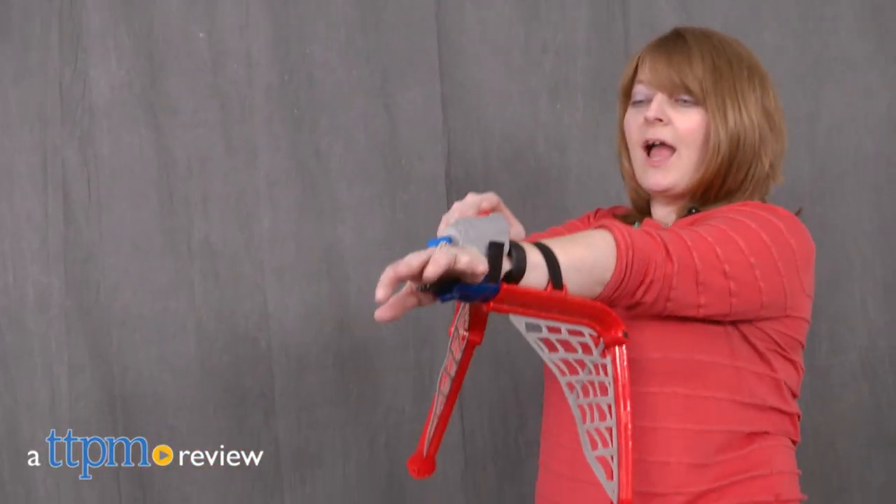Take down the bad guys just like the new Spider-Man. Hi, I'm Laurie from TTPM, here with the Spider-Man Homecoming Web Wing Set from Hasbro.